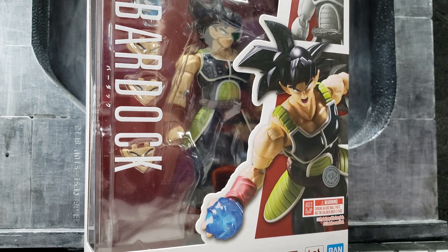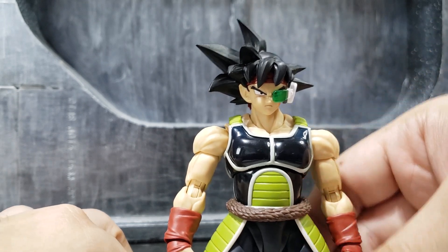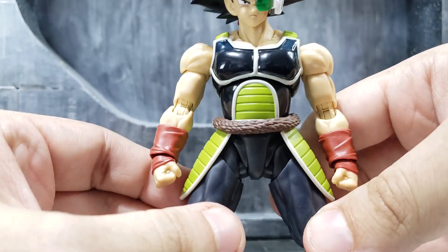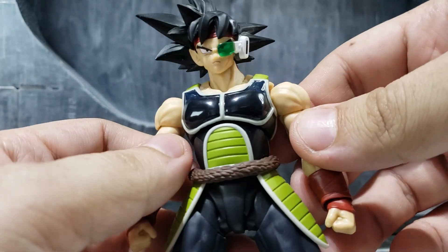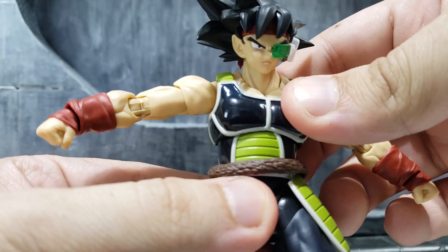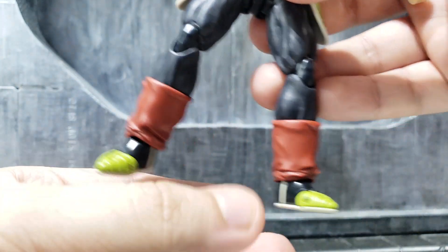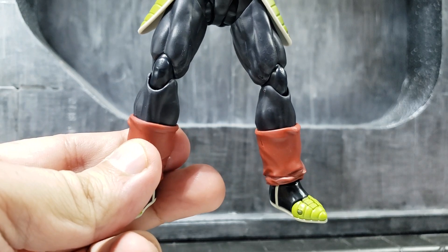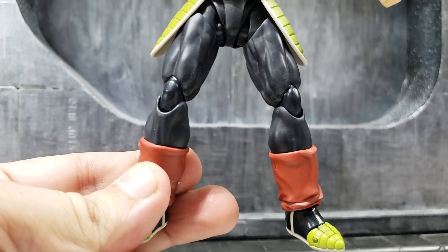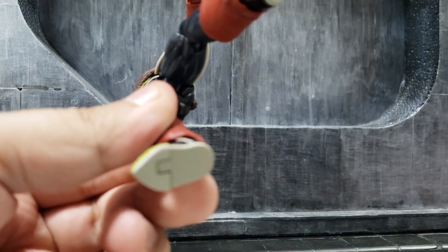Taking the figure out of the packaging, you can see right away it's just standard plastic colors — really just one layer of color for some parts of his armor. Not much paint on it, so that's a shame. I think the days of Bandai trying to do a little bit of shading are over. There's no stamp on the foot either — I wish they would add that to all the figures.